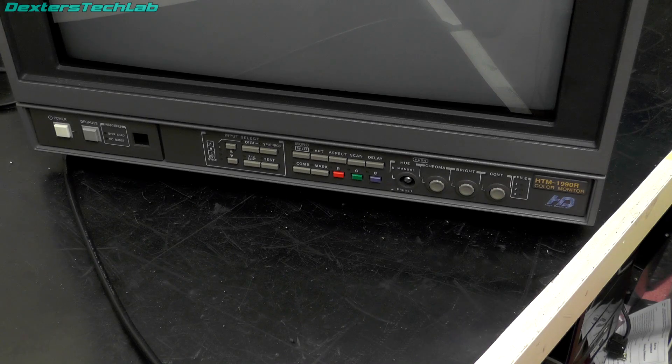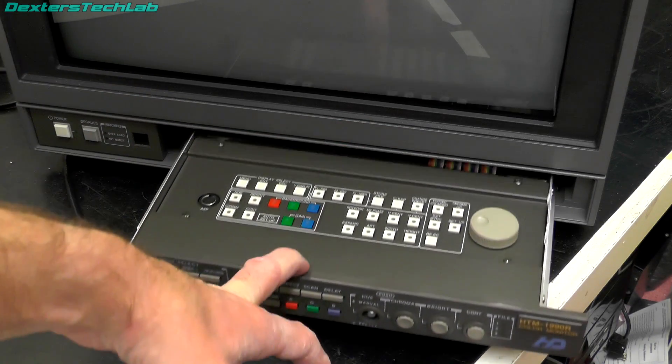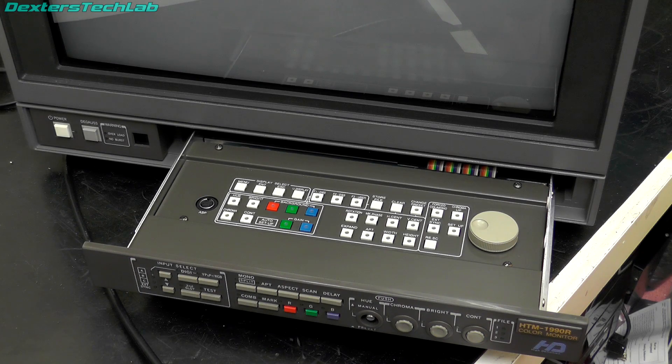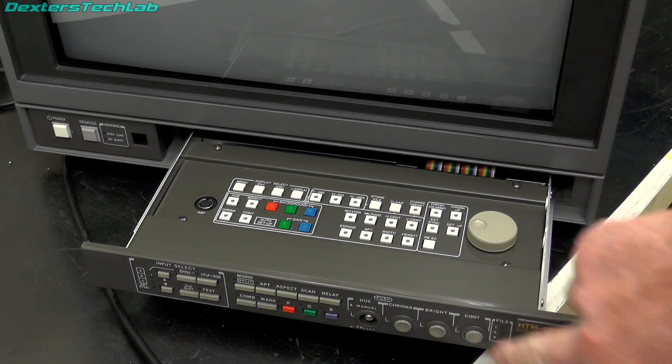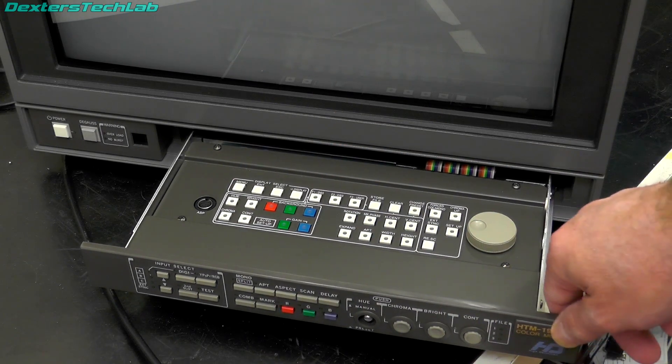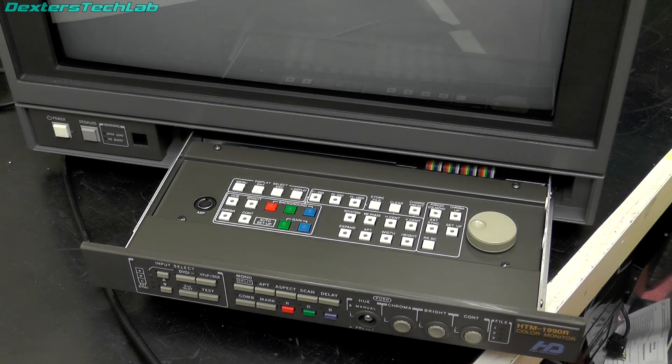Another really nice thing about broadcast monitors is they've always got lots of controls. As you can see here there's a pull-out panel which gives access to all the menus to change geometry and various other settings. I have no idea how many hours are actually on this monitor — I can't find any option for it in the Ikigami menus and there's no mention of it in the service manual, so I do wonder whether they just don't log service hours on Ikigami. Normally on Sony BVMs you can go straight into the menus and find out. But given that everything seems to be in really good condition, it's probably fairly low hours or at least it's been well looked after.